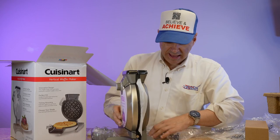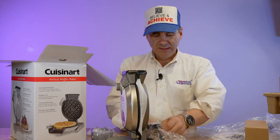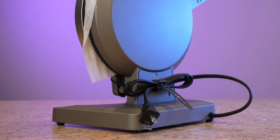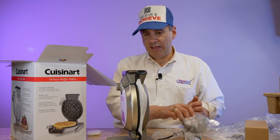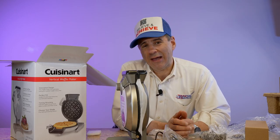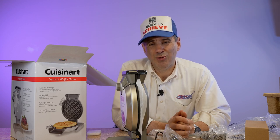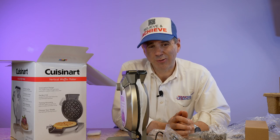I also like that in the back — a lot of times you get these appliances and you don't know where to put the wire — they have a little hook that you just click right on and it holds the wire. Nice product. I can't wait to make my first waffle, which I'm going to be doing really soon. Then I'm going to come back here and share the results with you guys, and we're going to make a waffle together and do my review.